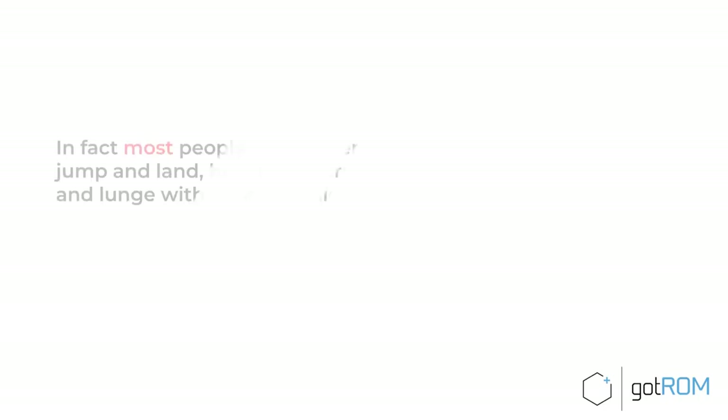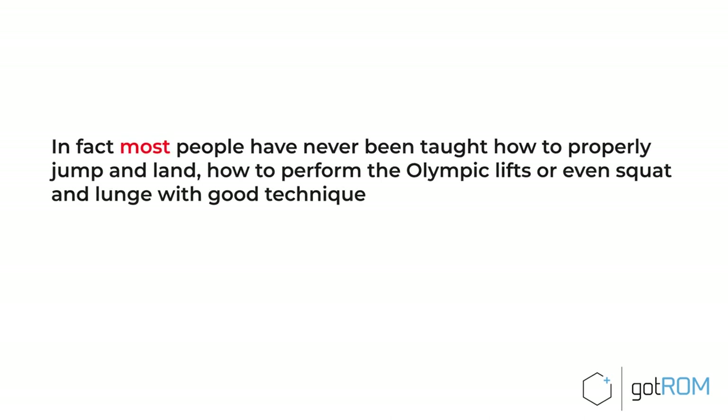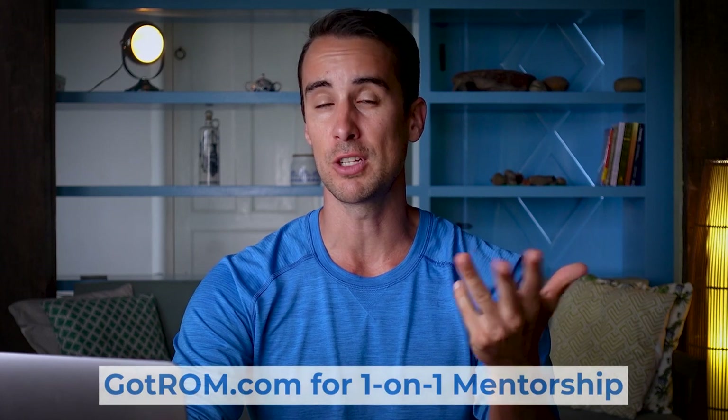Of course, this exercise routine assumes you have a little training experience, some background, and technical proficiency in all of these lifts — which unfortunately is not a good assumption in many cases. Most people have never been taught how to jump and land, how to perform the Olympic lifts, or even squat and lunge with good technique. That's why I'm giving you a starting template, not a universal prescription. If you're unsure whether you're doing these exercises correctly, find a good coach with experience in strength training, plyometrics, Olympic weightlifting, and track and field.